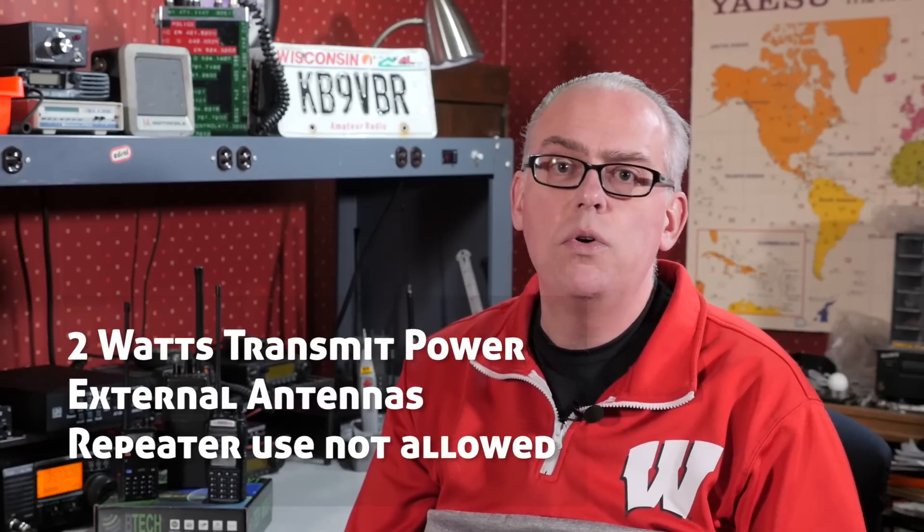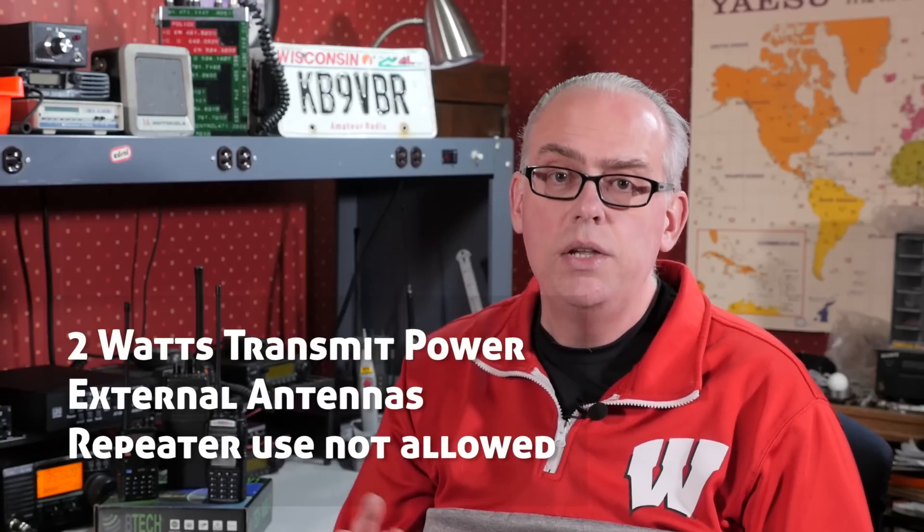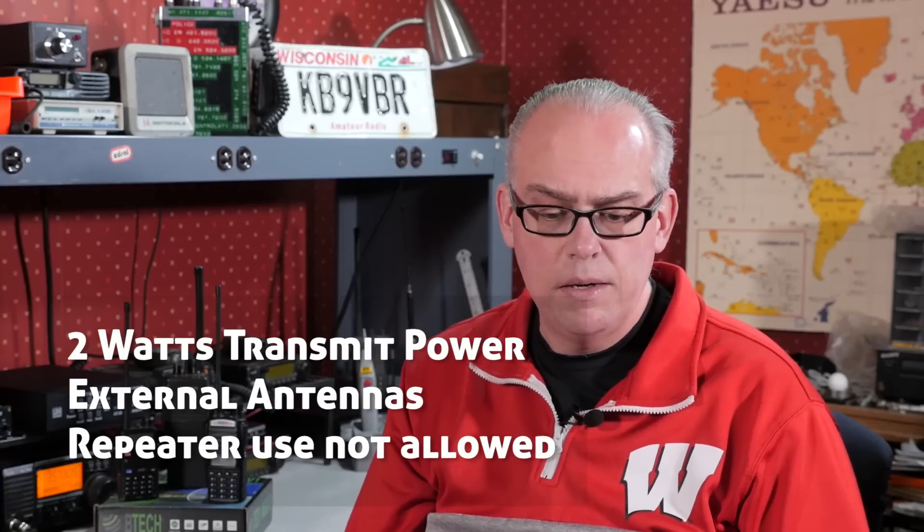When you program the radios, make sure you use the correct bandwidth, as the wrong choice will affect your audio quality and possibly cause interference to adjacent channels. MURS radios are limited to two watts total transmitter output power. Two watts is more than enough for short-range communications, and even though you're limited to two watts, you can increase your range with an external antenna. In normal circumstances, expect less than a couple of miles of range using a handheld radio with the rubber duck antenna, but using an external or base antenna, your little two watt radio could increase its range up to eight or ten miles.